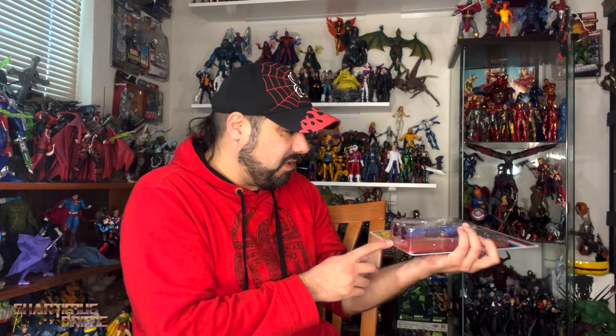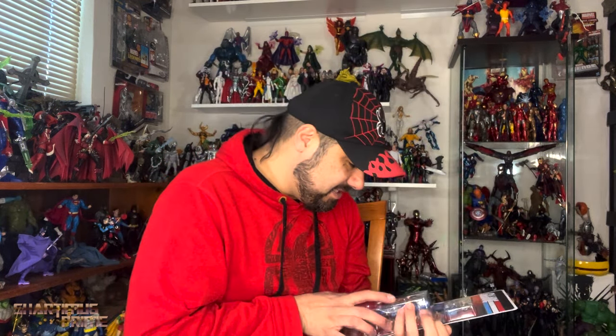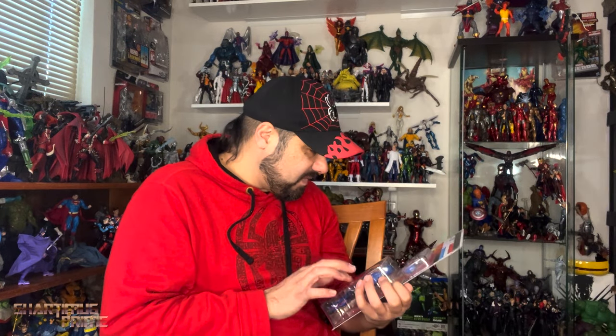I want to open it, but this thing's got to be super expensive already. I don't know if I'm gonna open it or not, but I want to open it. I may just open it because I like it — I know how to open carefully so I can put them back inside if I want to. Oh man, that looks sick — I want this figure, this looks cool as hell.